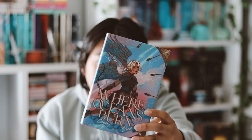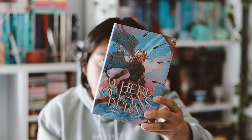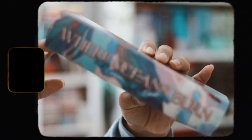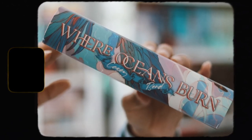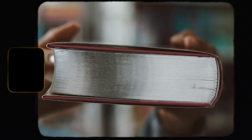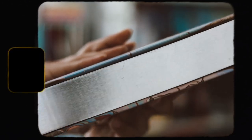Now we're down to the actual book. This is the first month where they did something really nice to the edges of the pages, and the hardcover also has a nice foiling. This month's theme book is 'Where Ocean Burns' by Casey Bond. It has this exclusive redesigned cover which is stunning, a very thick spine, and a beautiful back cover. I love the artist that did this cover.